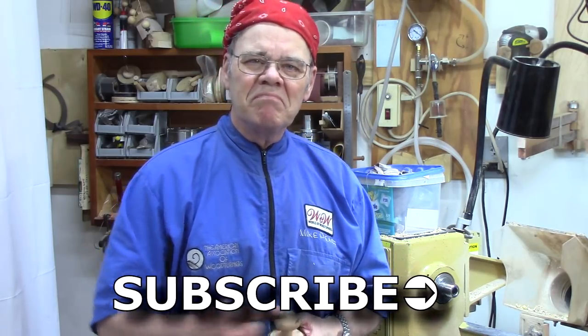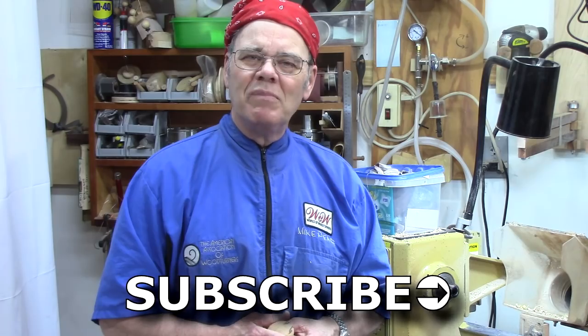It makes a great gift. My name is Mike Peace and I'm passionate about woodturning, and I want to help you with my tips, tricks, and techniques to become a better turner. If this is something you're interested in, please subscribe. Let's get started.